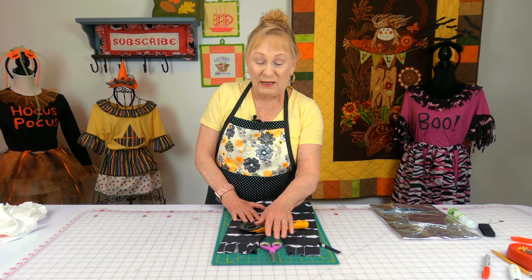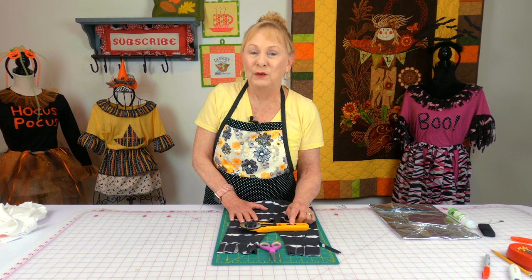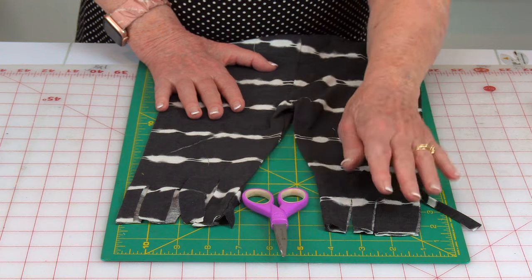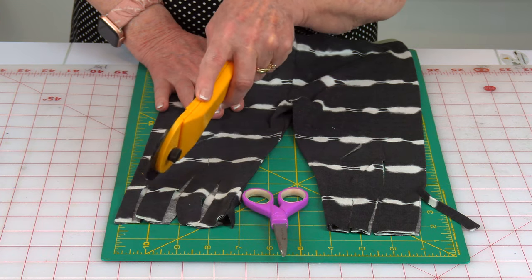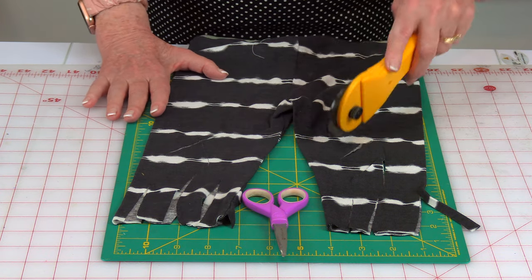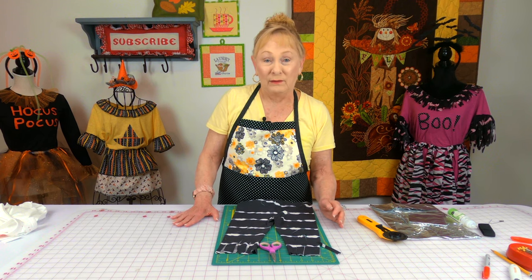For the pants you can either use scissors or a rotary cutter. Remember, if you're using a rotary cutter make sure you have a rotary cutting mat. All I did at the end of the pants was cut some little slits — they can be all different sizes. Then I went up a little higher and cut some holes in the pants, and you're done.